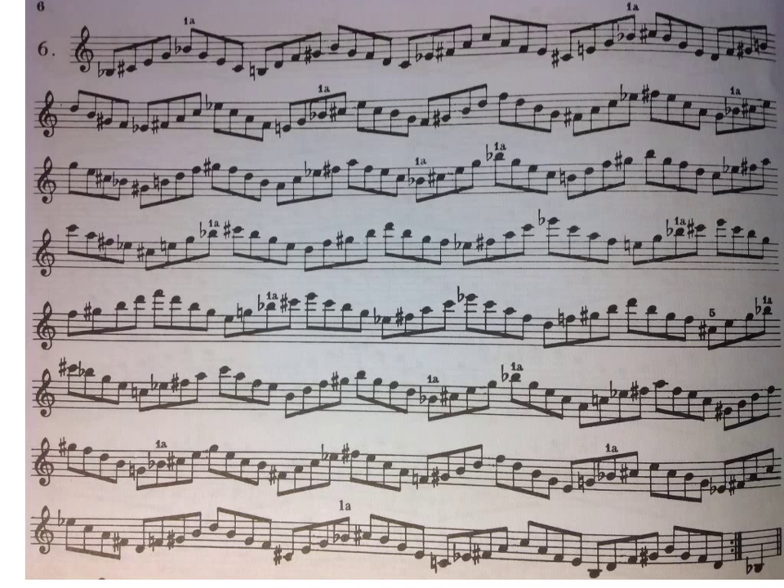This would be a really good thing to practice. You could even change the articulation — I was just slurring it — but you could articulate it, like you could go ta, ta, and just keep that pattern going.